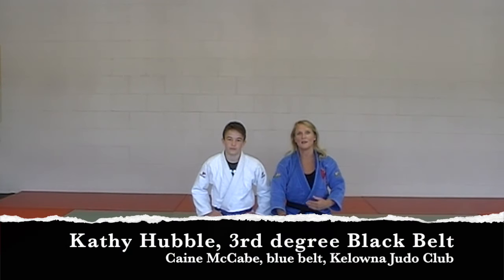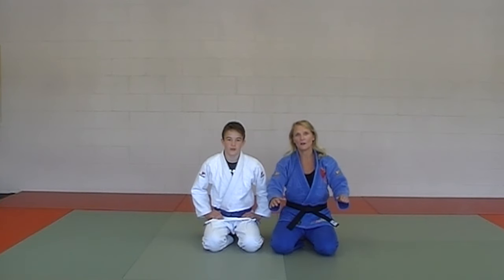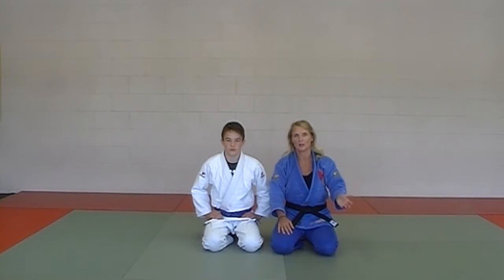Okay, here we are. I'm Kathy, and this is my amazing uke Kane, and we are going to take you through from yellow to brown belt — all the throws, all the chokes, and all the arm locks that you'll need to pass your yellow belt testing, your orange belt testing, your green, your blue, and your brown belt testing.